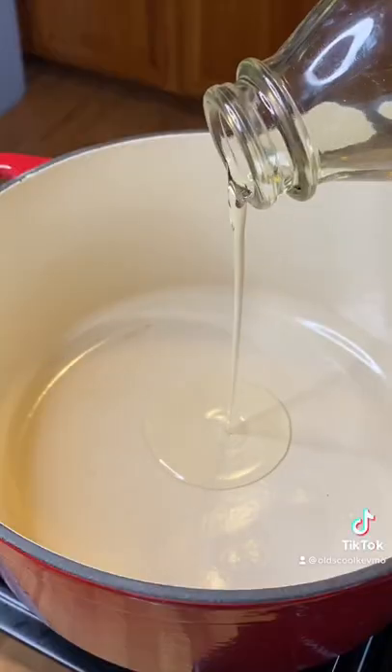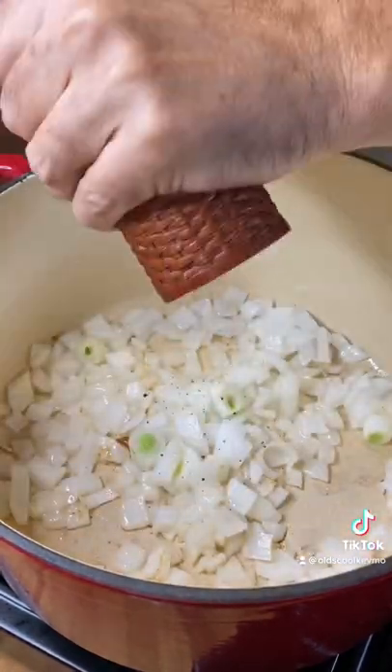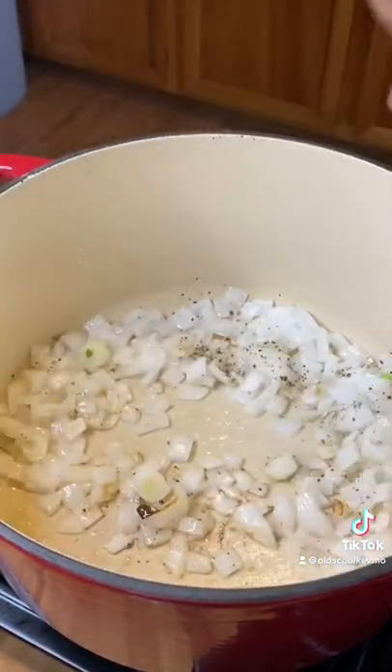So guys, back in the 70s, this is how my mom made chili. We'll start with a little oil in the pan, get our onion in there, salt and pepper, and we'll cook it till it's soft.